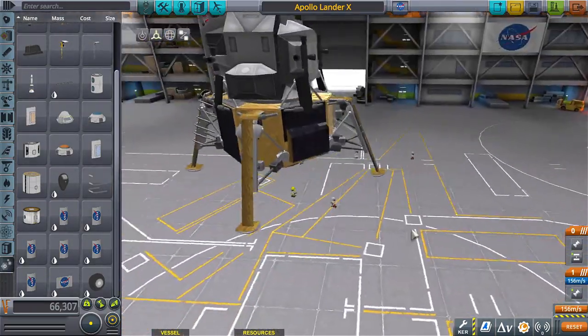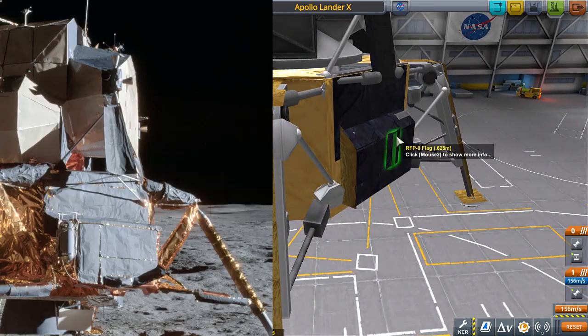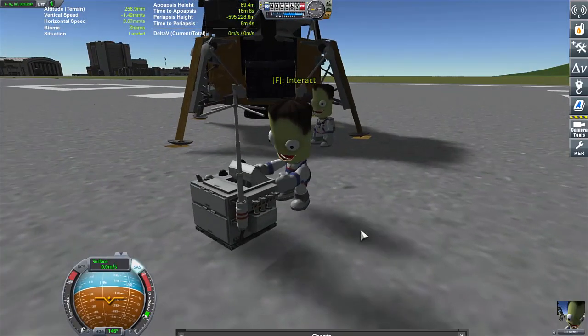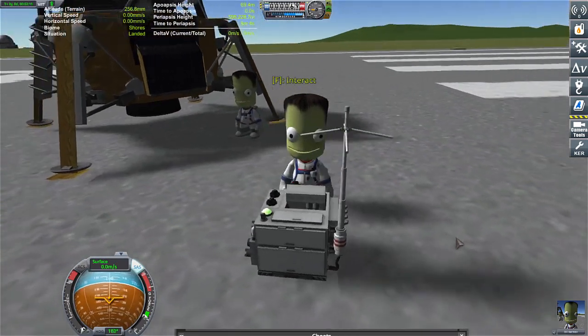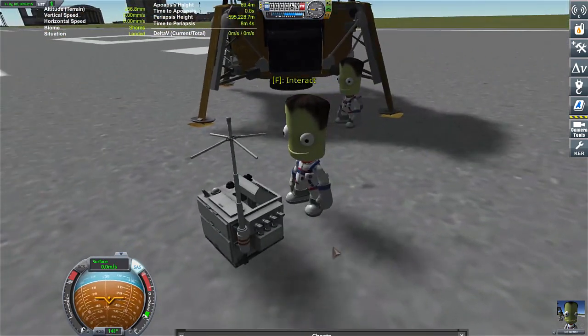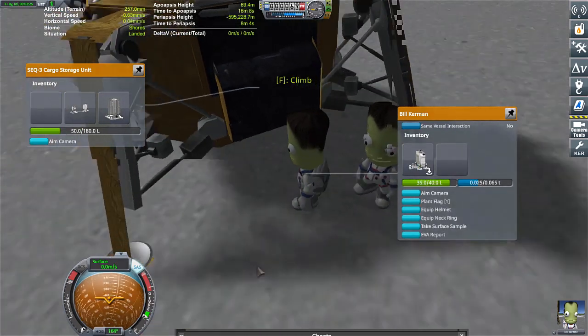Gotta make it look good, right? Look at that — oh my gosh, that is perfect! Who knew flags could be so cool. Okay, that's adorable. I'm ear to ear with a smile. For a game based on explosions, that was pretty cute.